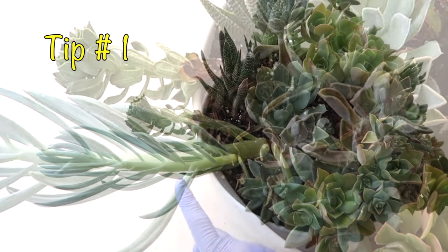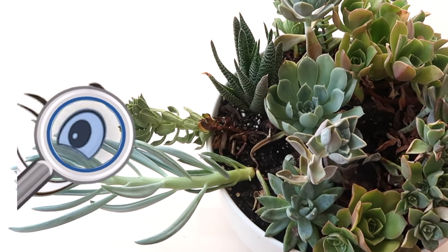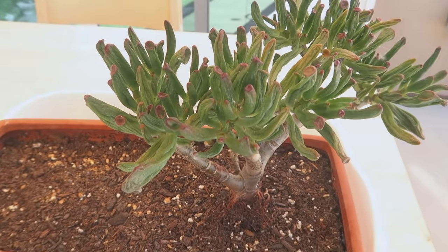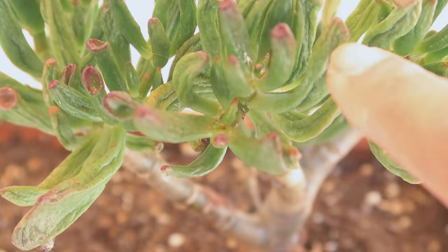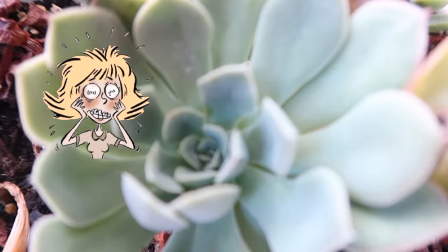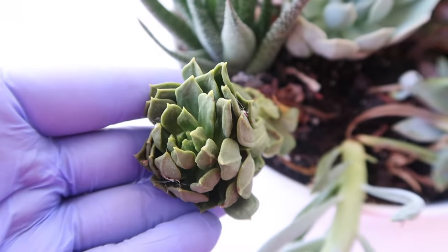Tip number one on how to save a dying succulent is to learn to spot one. The very first thing you need to know is that early detection is the key. Let me show you which succulents look like they are dying but they are not. Why is this important? Because when some people would see this, they would start freaking out and going crazy with watering, which only makes things worse. This was me when I was starting.